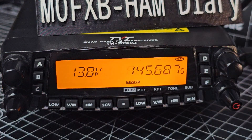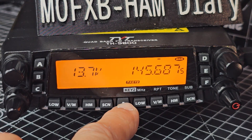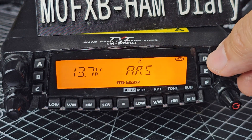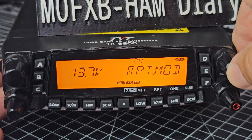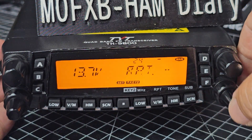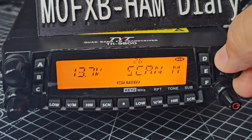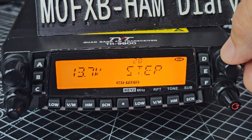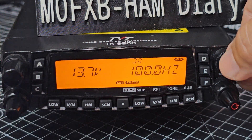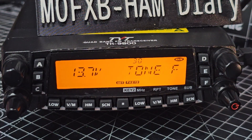If we back out from that by pressing the dot, you'll see that it's now got a minus shift there already. M0 FXB - it puts the shift in, but we'd still need to set our tone. So if we go back to the menu, press the dot, then turn to number 24 - repeater mode - press it. We don't need to set minus or plus because we've got auto selected. Then we'll go to number 30 - by the way, 28 is your frequency step. Go to 30 and there's your tone - press it, and we need 94.8 for our repeater, just by turning the knob, then press. So the tone is in there.